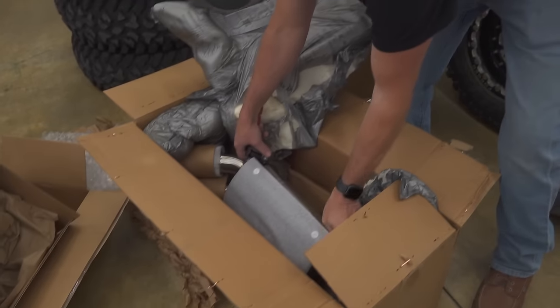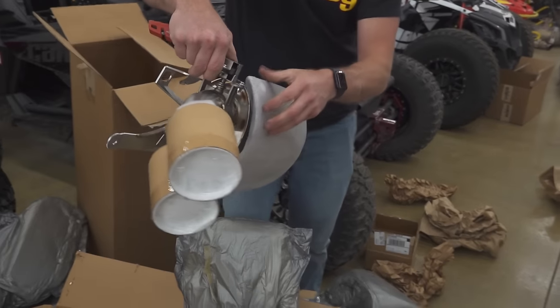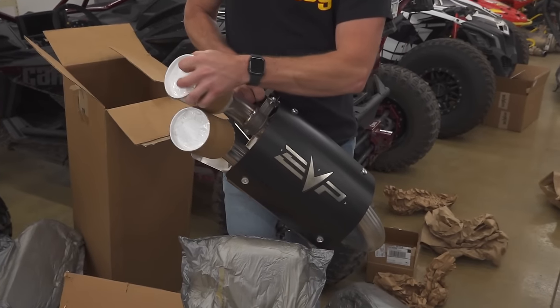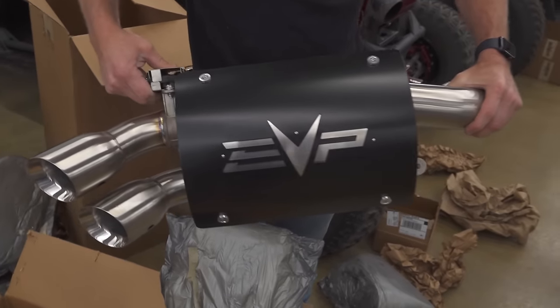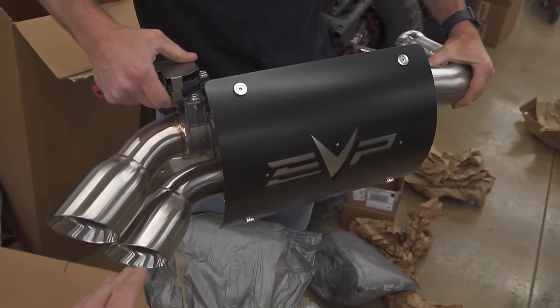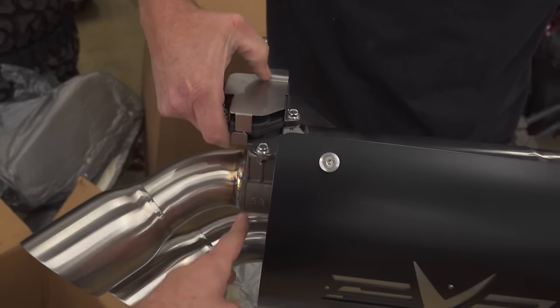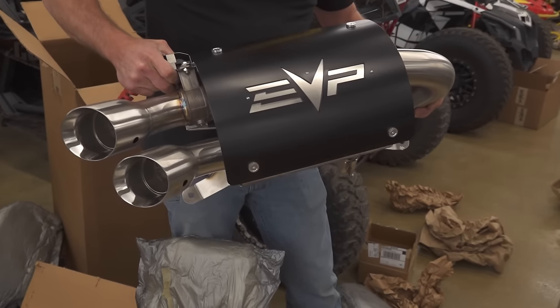Full exhaust! Evolution Powersports Captain's Choice - this has always been my choice of exhaust too. You have quiet mode, and then when you want loud horsepower mode you throw a switch on the dash, it opens up a valve, you get a straight-through outlet - she's barking, she's making power. And when you want to chill out on the trail you just shut it off.